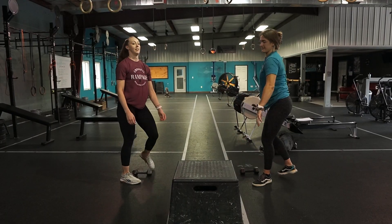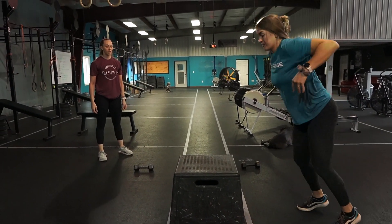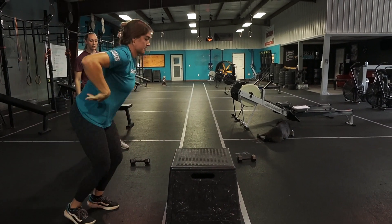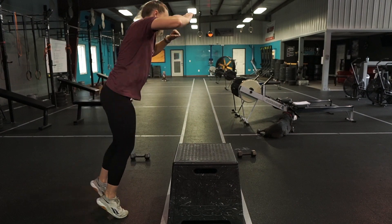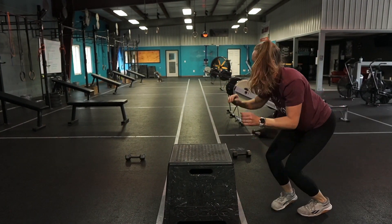After your eight goblet squats, you will then, as a team, have eight burpee box jump overs — or that might look a little different depending on the division. It might be an up-down box jump over or even a burpee step over, so look at the detailed notes. You will have eight of these and you can split those between teammates as desired — one person can do four, the other four, or however you'd like.